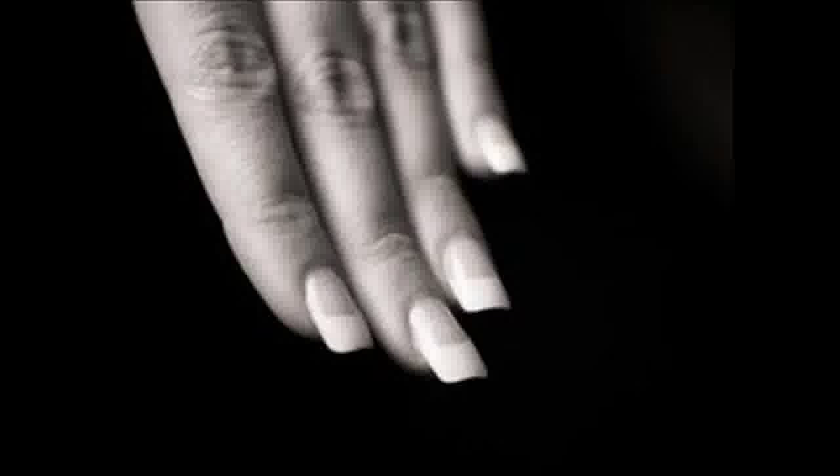When you are ready to take off your fake nails, you can have them removed at a nail salon for a fee, or you can do it yourself at home.